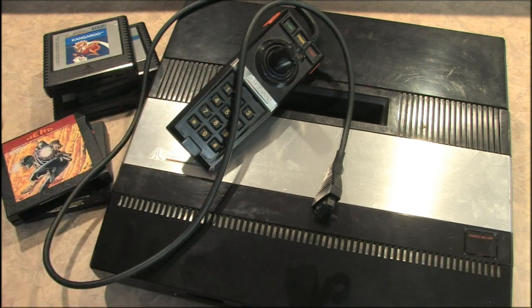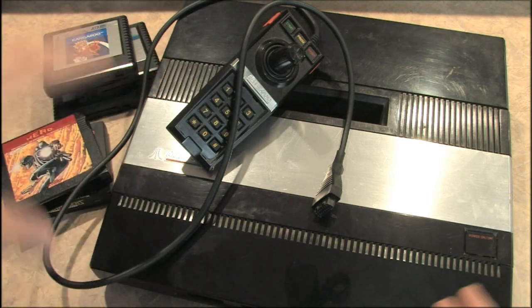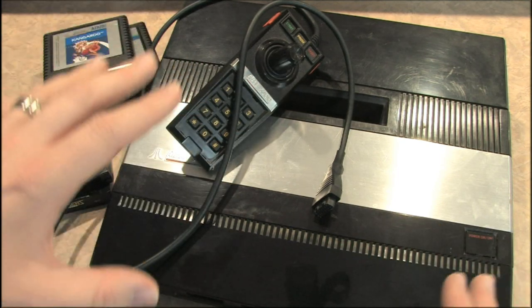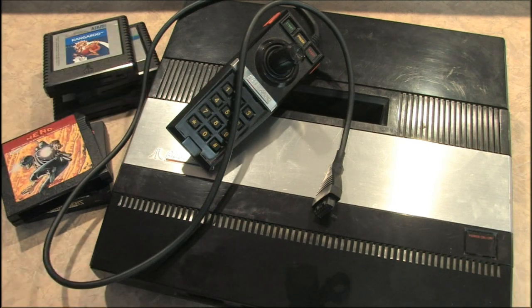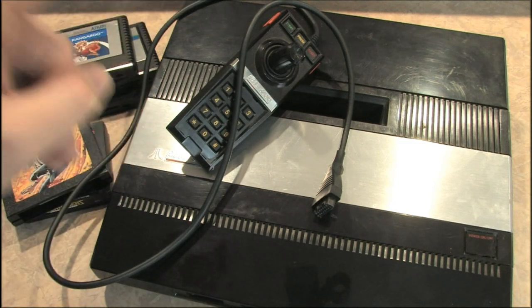Unless you grew up with one and want to relive the experience, or unless you're a die-hard collector, or unless you're crazy, you don't want one of these. Buy a ColecoVision instead. Buy a Vectrex. Buy an Intellivision. Anything but the 5200 unless you're serious about it.